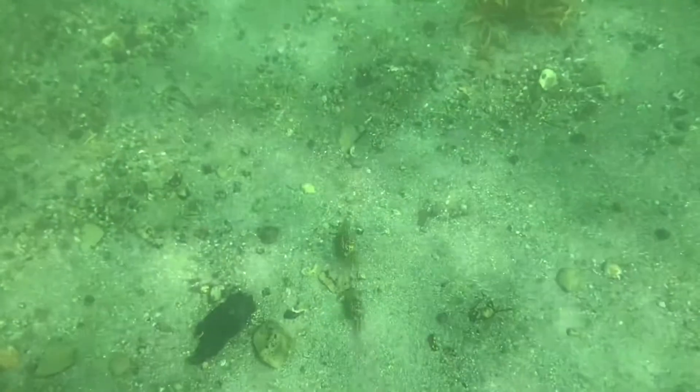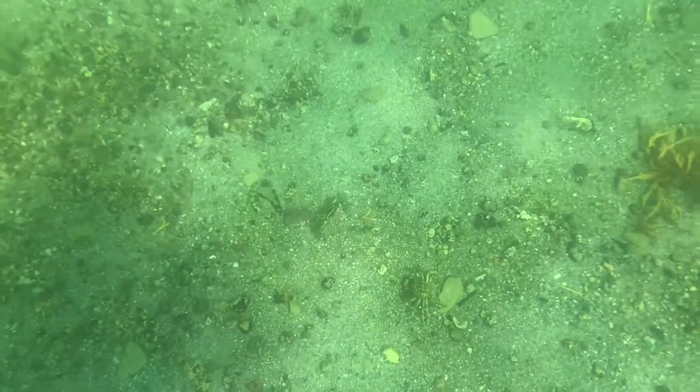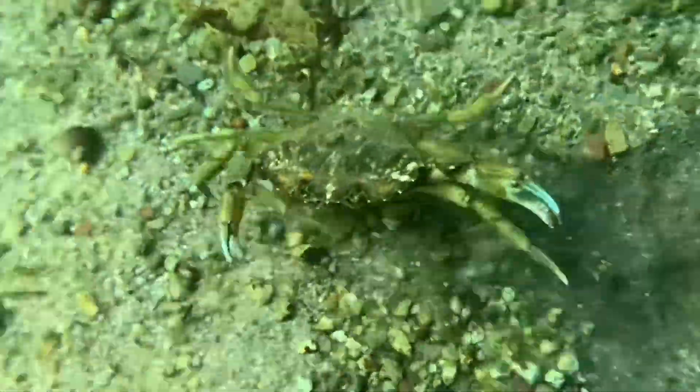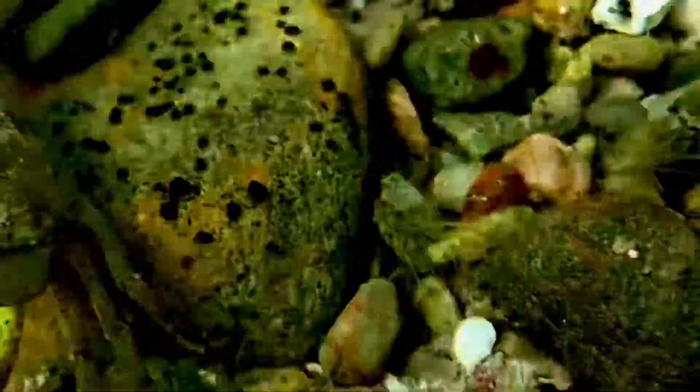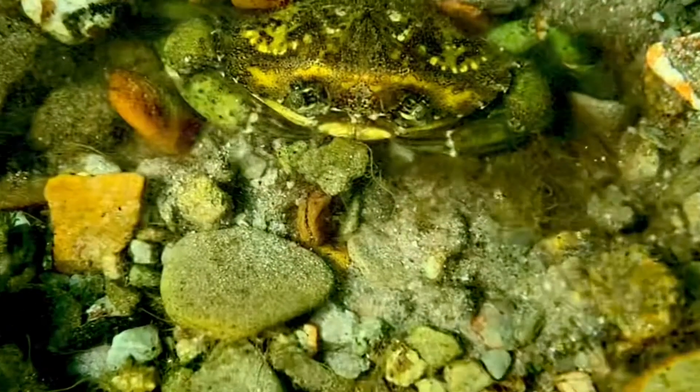One thing there's no shortage of are these little Krabbies, or as we call them in the Nova Scotian region, rock crabs. I slowed this portion of the video down because, well, you can see why we call them Krabby.